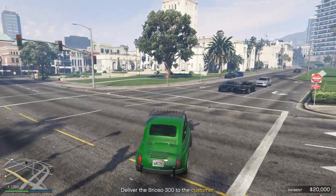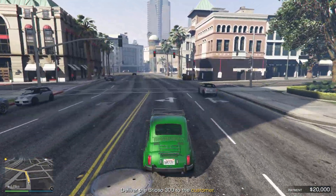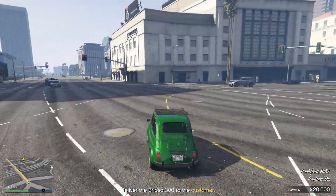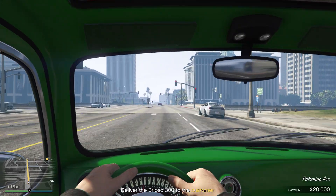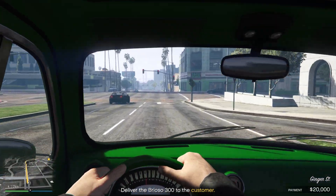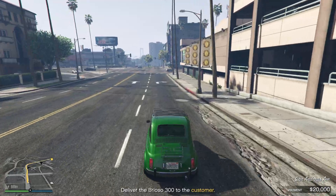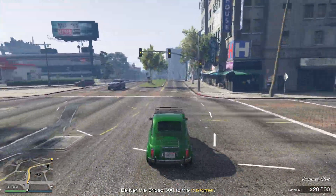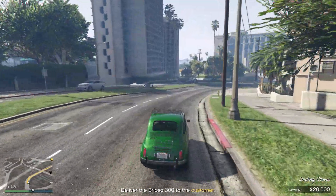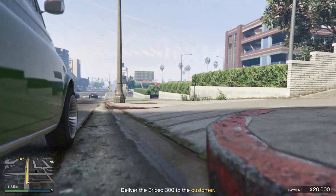Whoa, that was close! Let's try first-person view — wow! The sound is more deep inside and better. This car is still a beauty. Wow, not to scratch it.